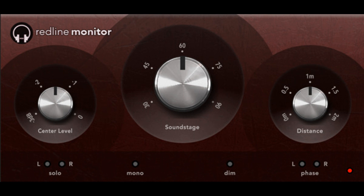112db has updated Redline Monitor to version 2.0.0. Redline Monitor is a listening, mixing, and mastering tool that makes your headphones experience more natural, as if the sound came from a pair of external speakers. It replaces the extreme stereo separation characteristic of headphones with the detailed stereo image of near-field monitor speakers.